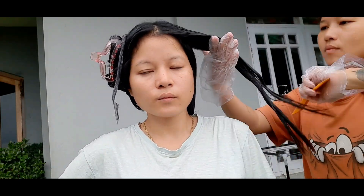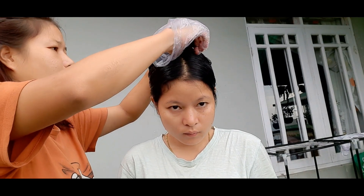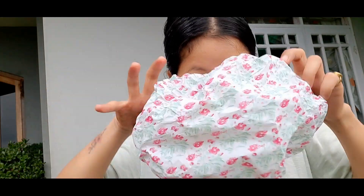I applied the color on my length and then made a bun so that the color will not reduce and will develop properly.